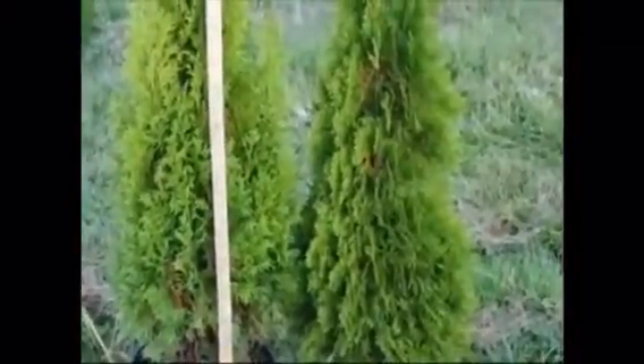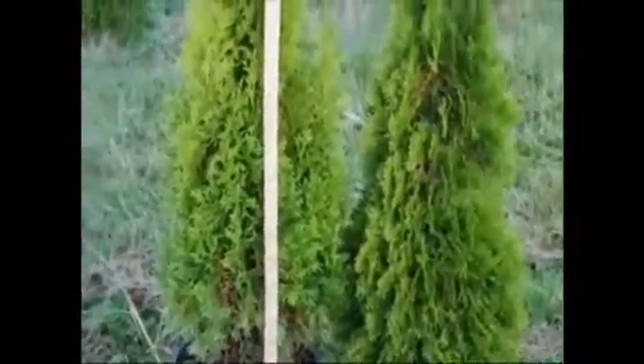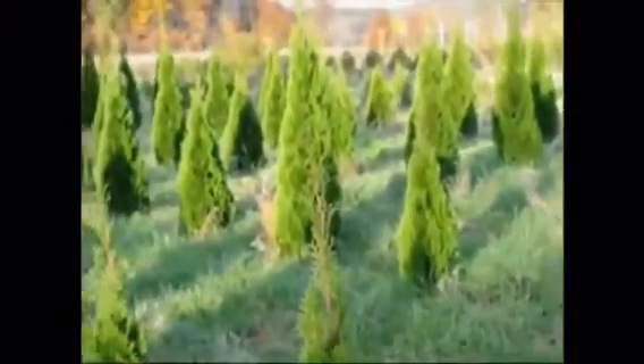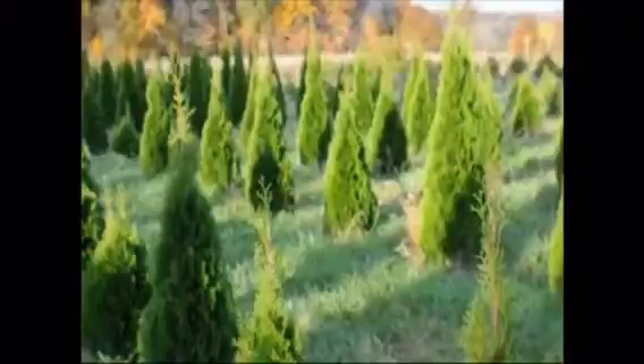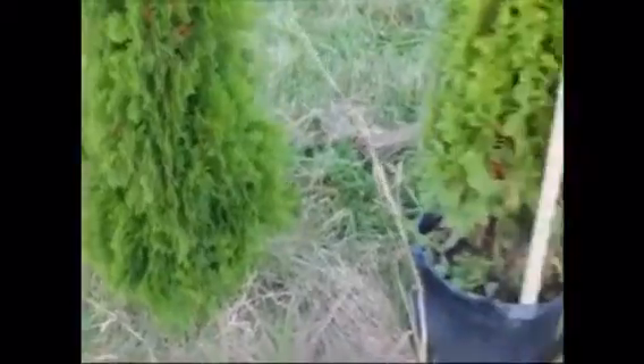Just to show you the difference between a potted tree and a balled and burlap tree at the same size. We're here at Highland Hill Farm on Route 313 in Fountainville, PA. You can give us a call for Emerald Green Arborvitae at 215-651-8329.